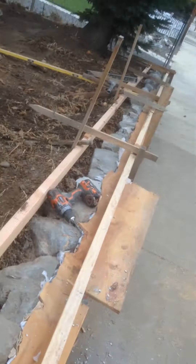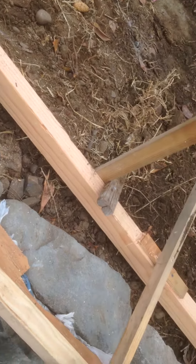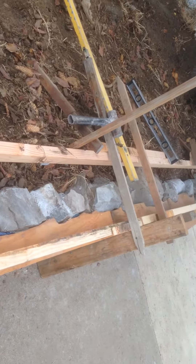We're going to cap this rock wall off with concrete. The cap makes a big difference in the finished look. Without it, the rock walls look kind of rough and just look unfinished.